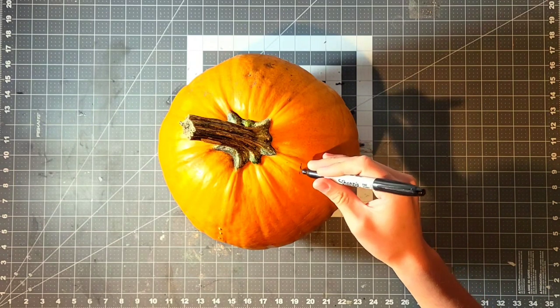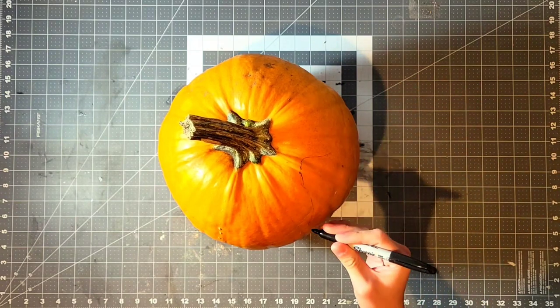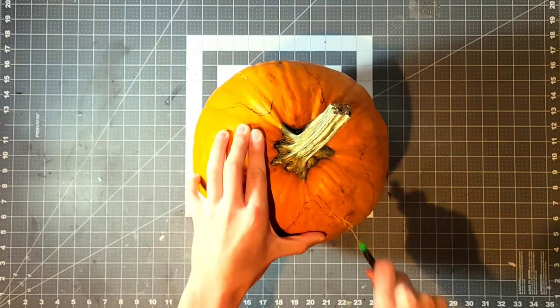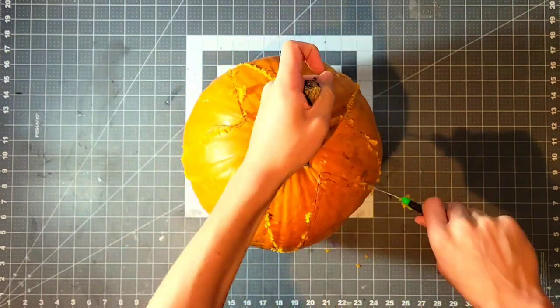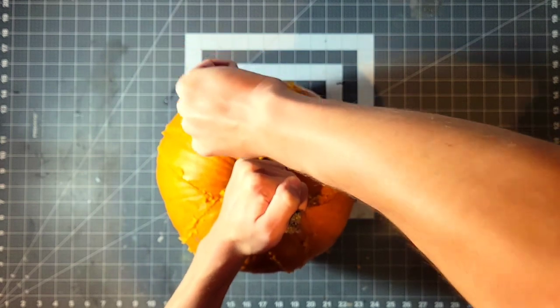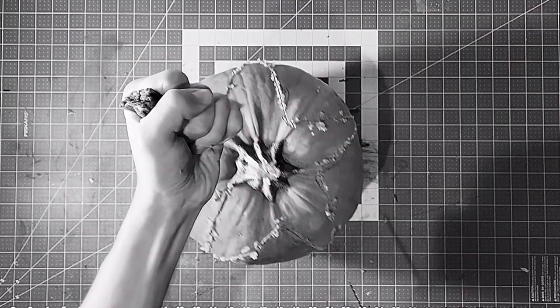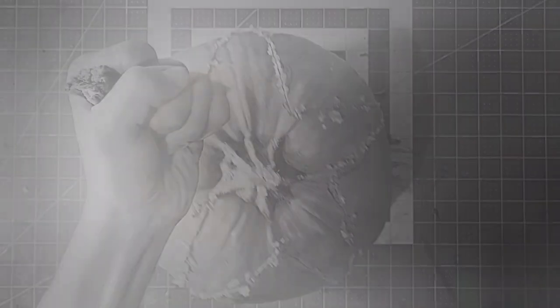To start, I used the permanent marker to roughly sketch out the five flaps of the Demogorgon mouth onto the pumpkin. Then I used the carving knife and cut off the pieces I didn't need. Once I was done with that, I removed the piece — or at least I tried. In my attempt to remove it, I broke off the stem, and that was incredibly depressing. But you actually don't need the stem, so you can move on without it.